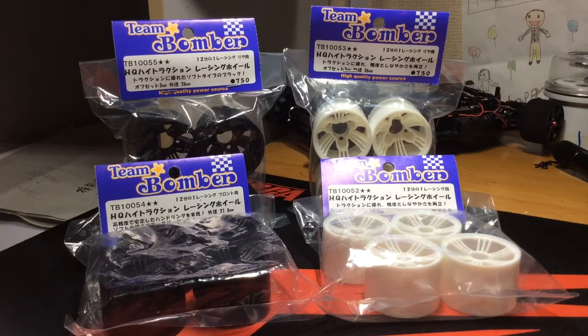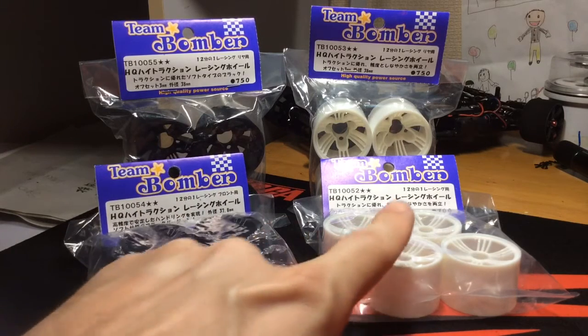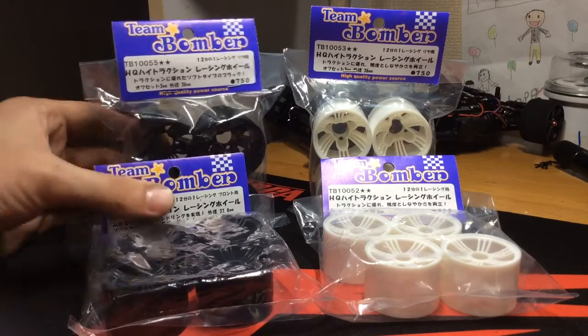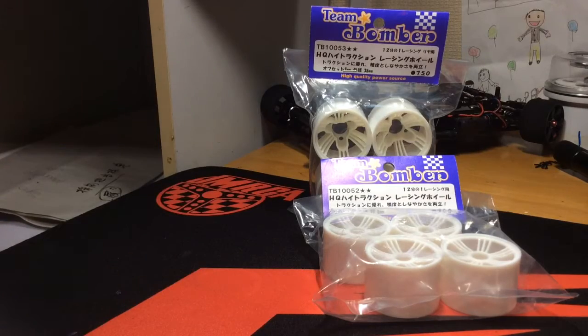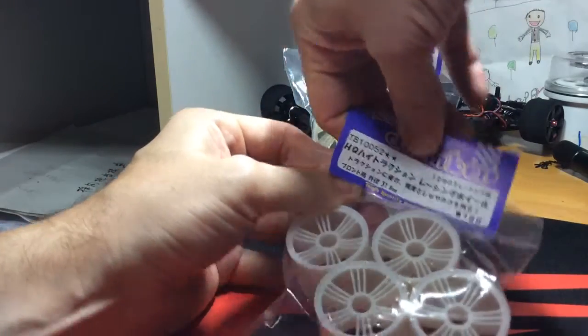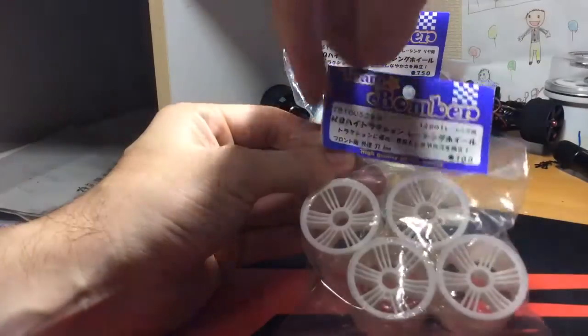Let's take a look at the wheels here. We have two colors — all black and all white foil — and they're the same size and dimensions. I'm going to take a look at the white foils which will give you a better visual representation. It states here that the foil is 37.8mm.